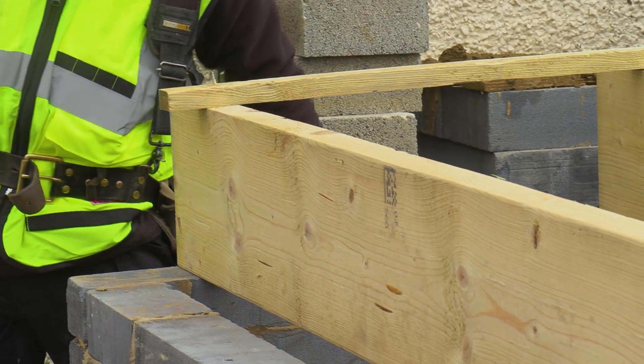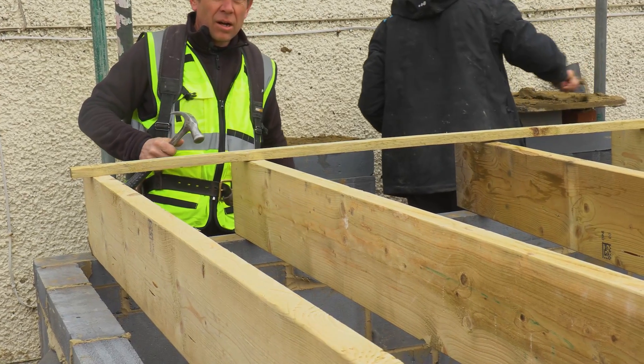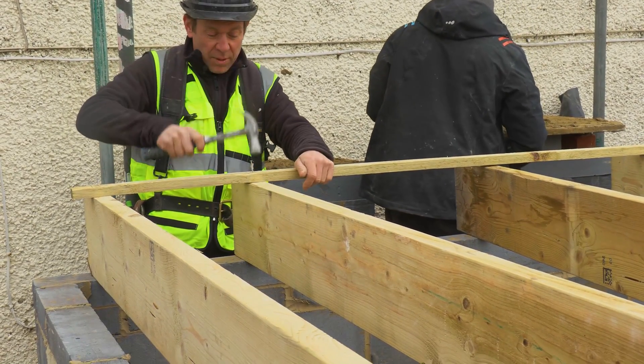These are all 400 centres - old school. Some of the eco joists we put in at 600 centres. I can't believe it - obviously a structural engineer has worked it out, but it doesn't seem right to me.